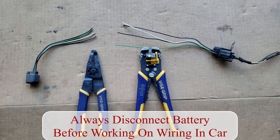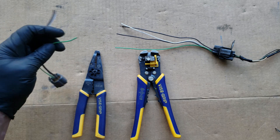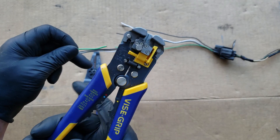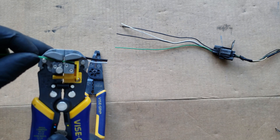Whenever connecting wires, the first thing we'll need is a tool to remove the insulated portion of the wire to expose the wire strands and allow you to connect the wires. Here I have two of my favorites. Both of these can strip wires, cut wires, and crimp wires, but they do strip wires differently.